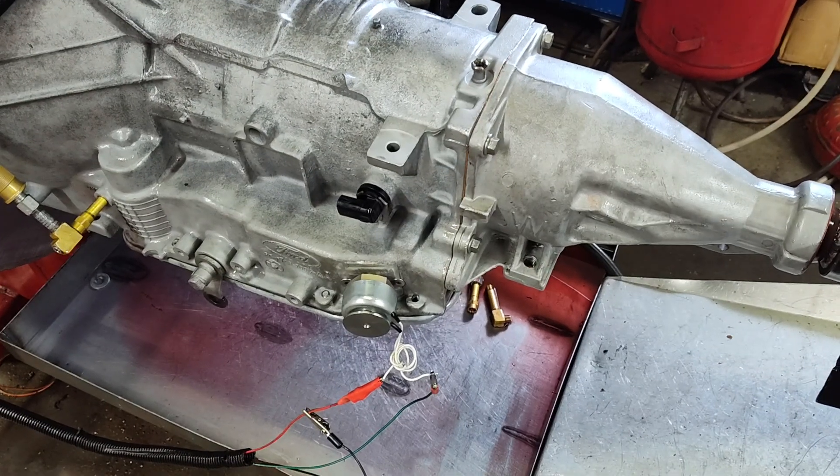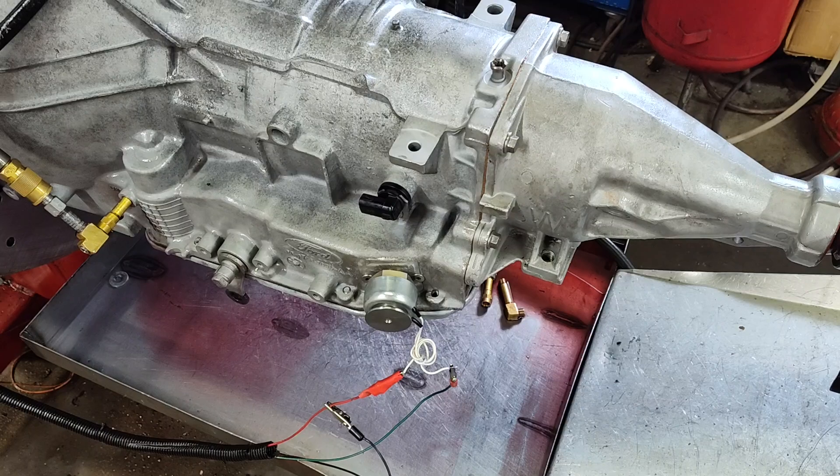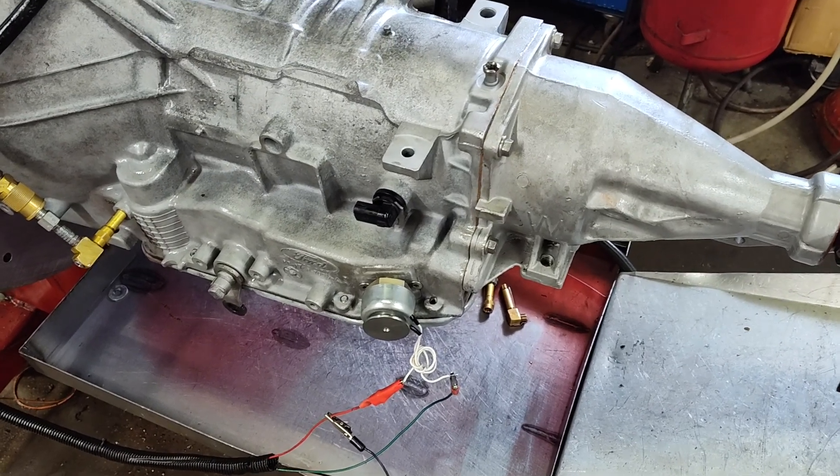Alright guys, Jay Brought Performance, new product here now available. I've been promising this for a while.